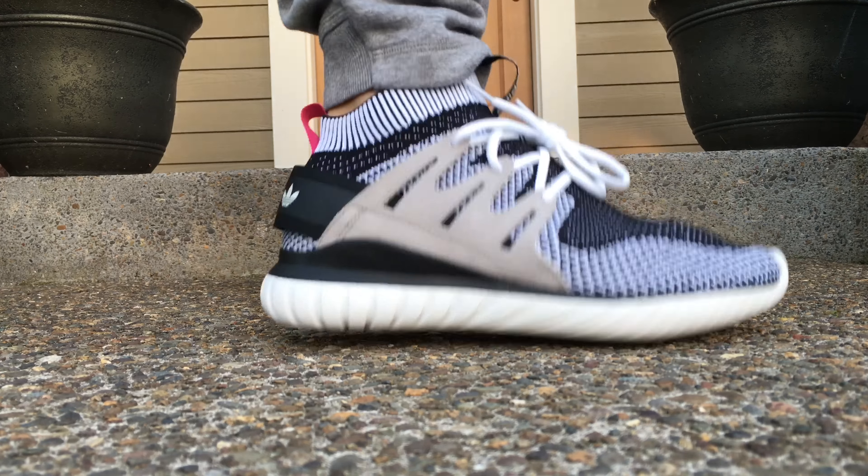Very, very nice, and it's a pretty comfortable shoe. It's definitely not like an Ultra Boost or anything like that, but it is a comfortable model.